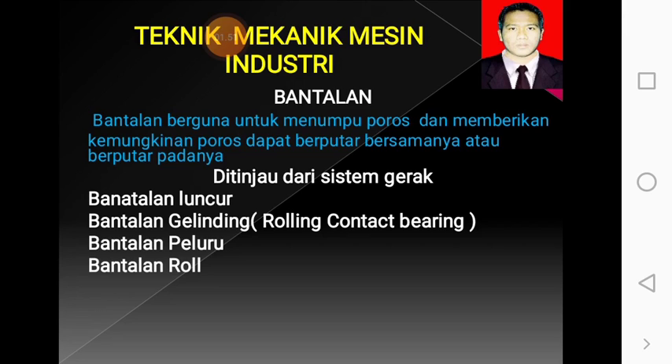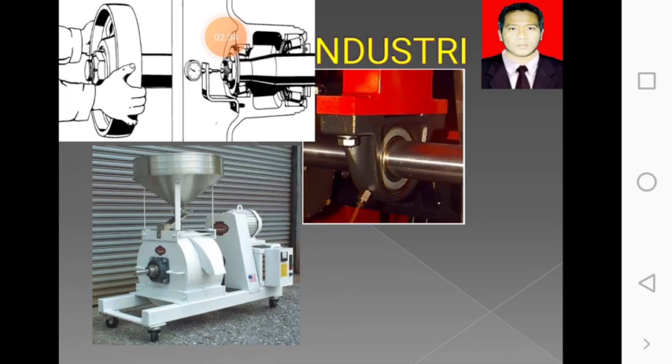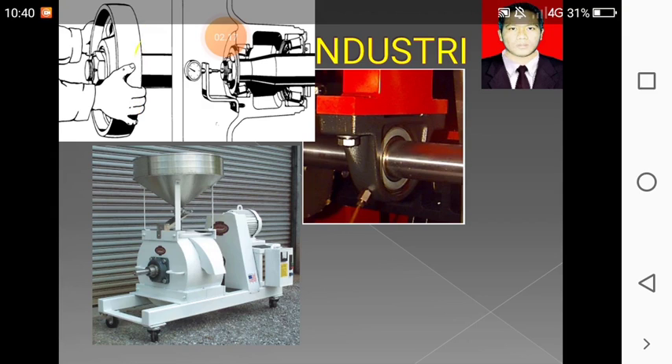Fungsinya sama: untuk menggerakkan poros, bisa berputar, bisa saja roda gigi ataupun puli. Perhatikan, ini adalah bantalan pilau, dan ini adalah mesin yang menggunakannya. Dan ini adalah cara membuka atau melepas bantalan atau bering.